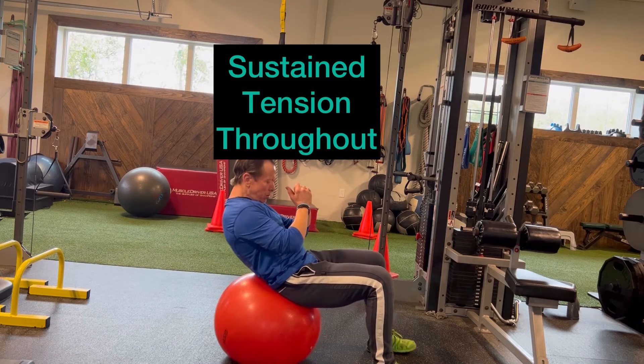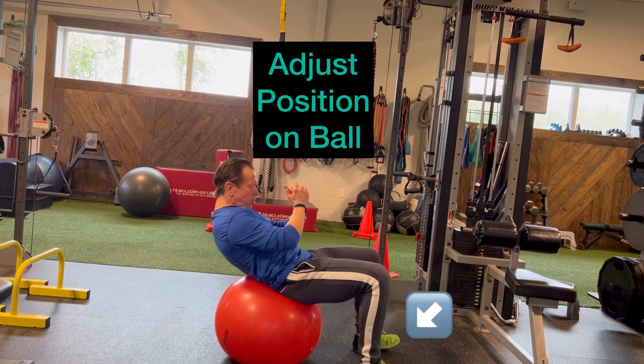You do not come all the way up to perpendicular on this, which would just lose tension. We want to sustain tension.